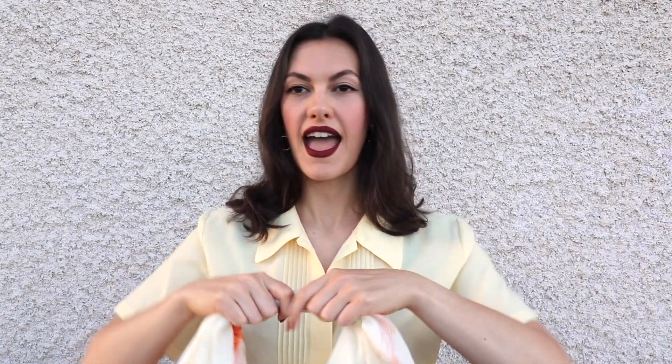The second hairstyle is very similar. Take that same scarf and tie it around the end of your hair, just like you did the headband, but this time you're going to do it with the scarf at the ends of your hair. Make sure it's nice and even when you tie it.